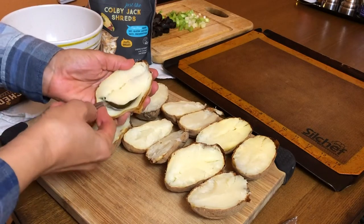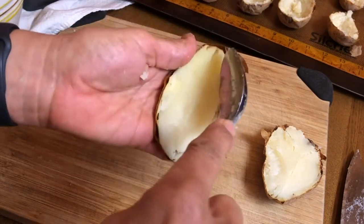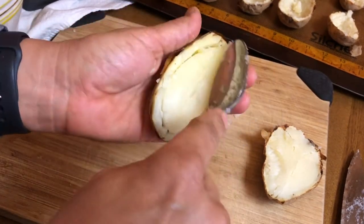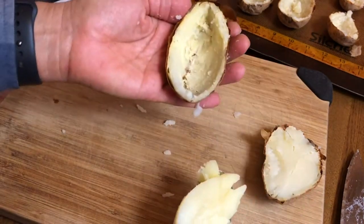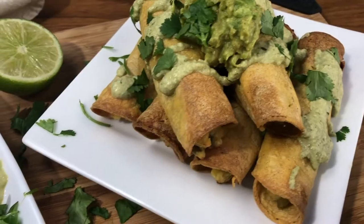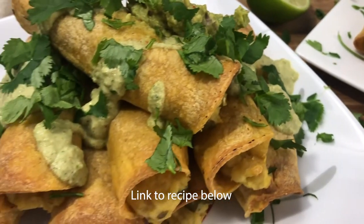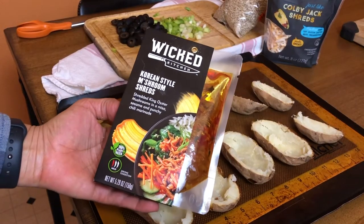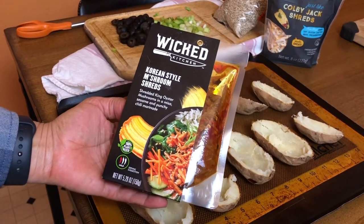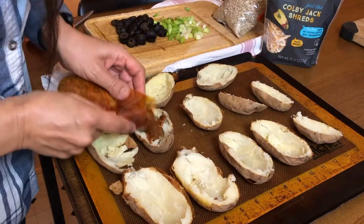Next we're going to scoop the insides out of those potato halves. Make sure you leave a little bit around the edge — you don't want it to be just skin, you want a little bit of potato in there. And don't throw those insides away! You can use those to make absolutely yummy potato taquitos.